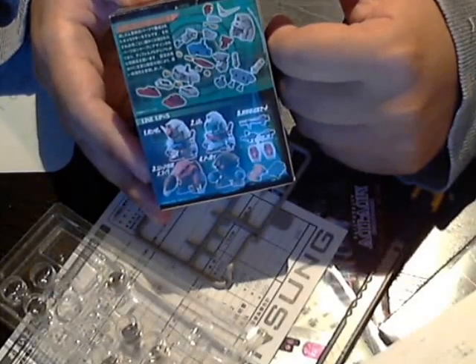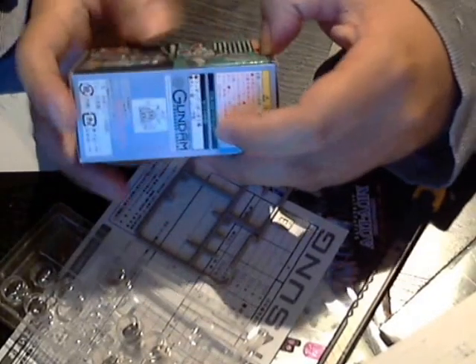This is not a full-scale Gunpla, but it's a nice little figurehead one. Here it goes.